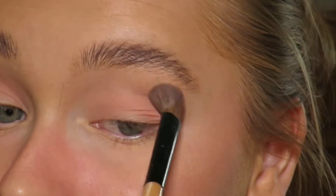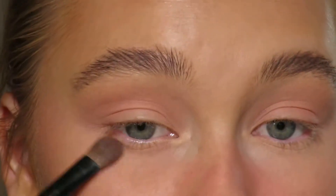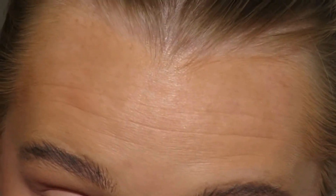Taking this onto the other eye, I'm going to take a little bit under as well just to blend it all together. Okay, so that is the pink shade on, and now I think I might go in with this lime green here.